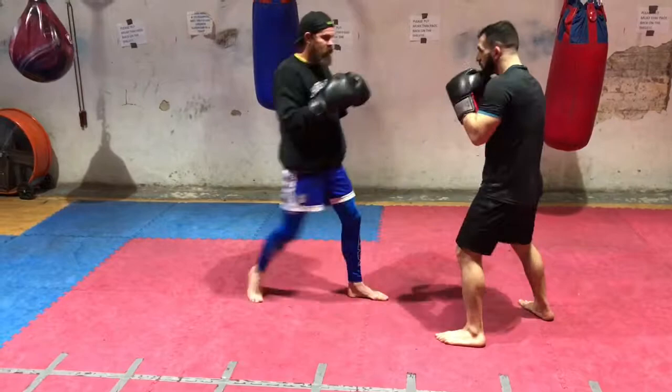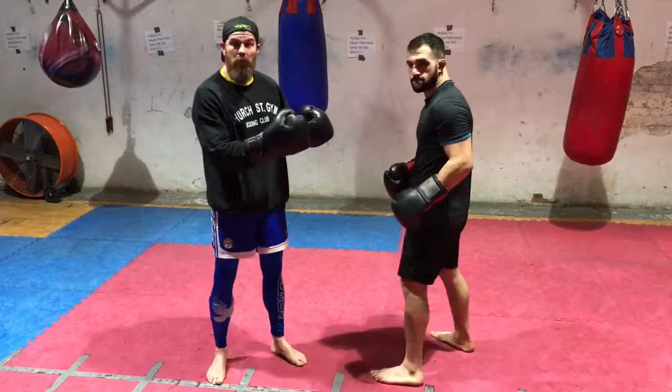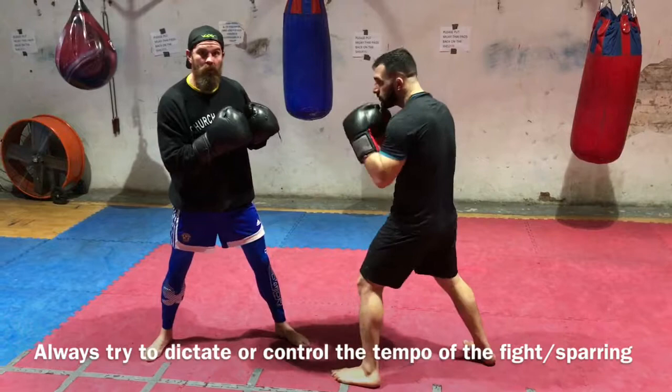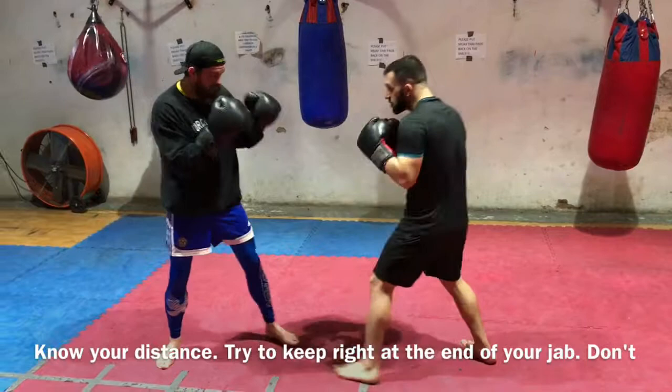And then I immediately come back to set up the jab. I'm always trying to beat him to the jab. If I feel like I can't be first with the jab, I try to bait him into it — I'll step backwards a little bit, get him to throw his jab first, and then I'll step back in with my own jab. So I'm using my jab for a lot of different things: bait, setup, offense, defense. If he's blitzing at me with a combination, I'm going to stop him right in the middle with my jab — stop him dead in his tracks. I can post over the top. Always coming back to that jab.